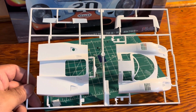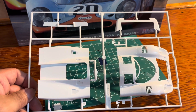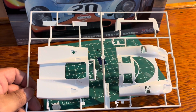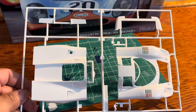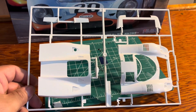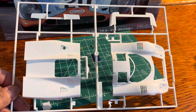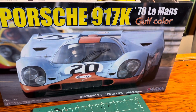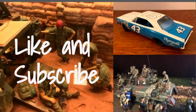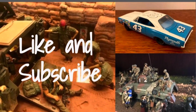And that is the Porsche 917K, the '70 Le Mans Gulf color. I hope you enjoyed this review. If you like, please subscribe. Hopefully you like this kit — you can go pick up one for yourself to do. God bless.